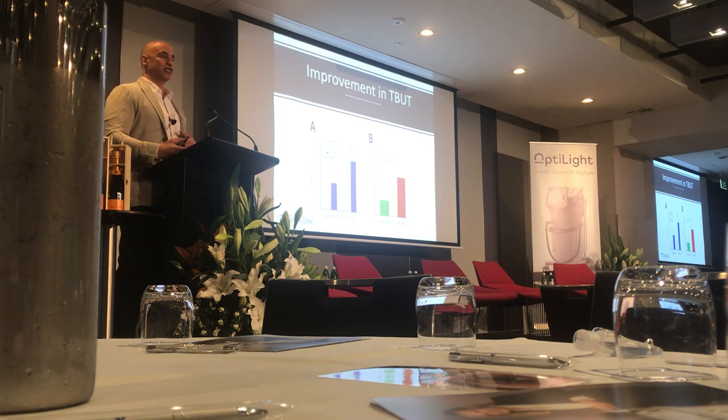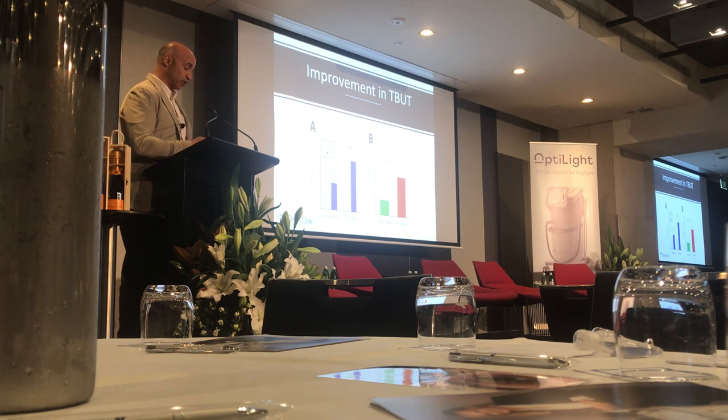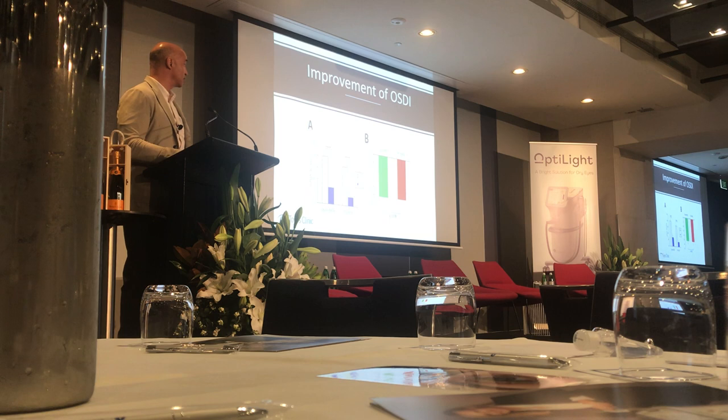There's a new expressor from Oculus with a silicon tip, and patients love it. I'm not sure if you can get it here yet, but I'll find a way to get you some of those tips — I brought some if you want to see them.